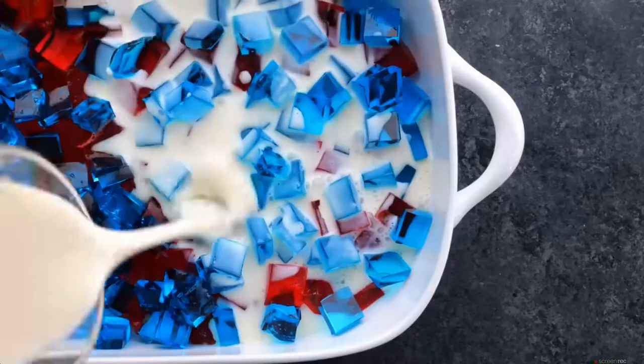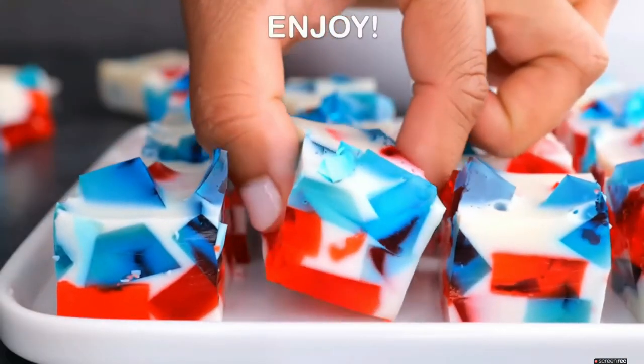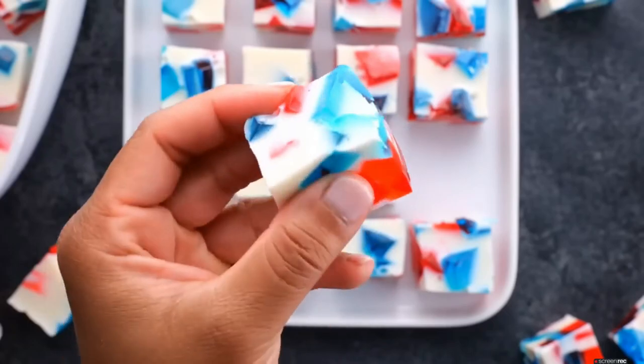Once it cools down a little bit, you're going to pour it onto your Jell-O, chill that, cut it up, and then you are ready to serve. My kids love this one.